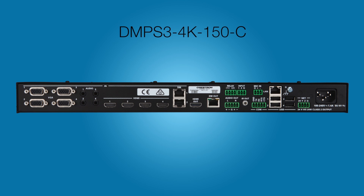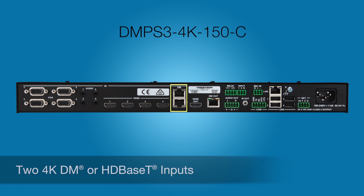The DMPS3 4K 150C has everything the 50 and the 100C have, and adds two DM inputs to receive signals from DM transmitters or another DM switcher. These two additional inputs make the DMPS3 4K 150C a 10x1 switcher.